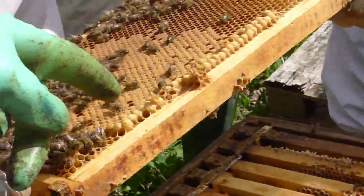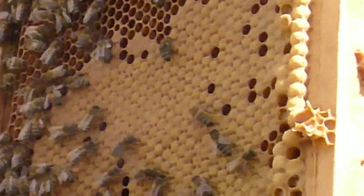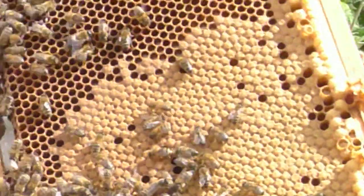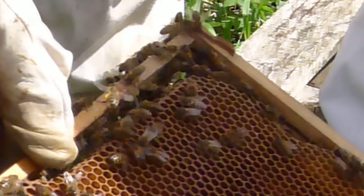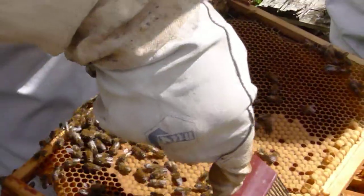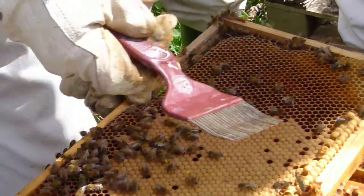This is drone. We'll just have a look in here at these drone pupae. Just see if there's any... just look for any sign of varroa.